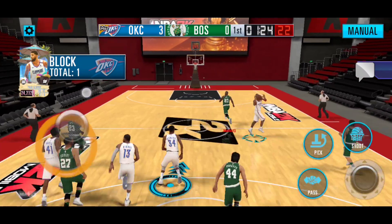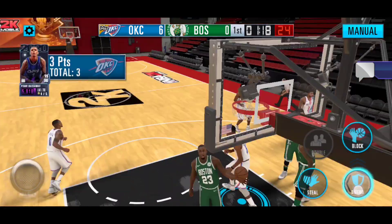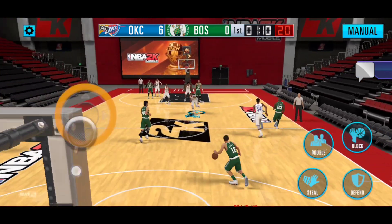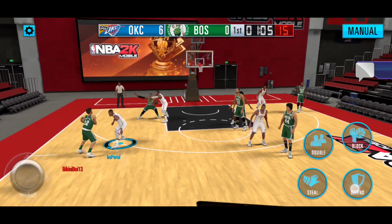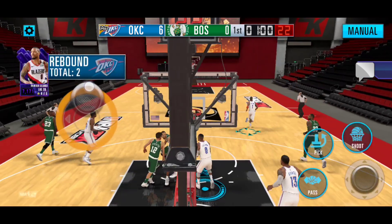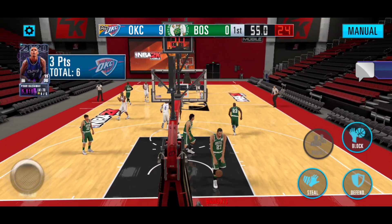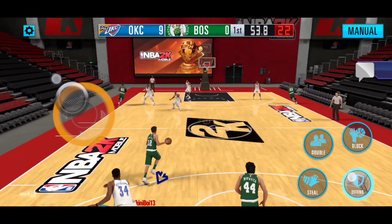All right, so we're back - we're already starting off with 3 points. This is the game right after that 30-point game, and we're still using the same lineup. Penny Hardaway coming down and scoring the three right there. They do have Pete Maravich, LeBron, Draymond Green, and Rudy Gobert - pretty good team, pretty good defensive team as well. We've got LeBron in the post - Paul George with a pretty good contest right there. Damian Lillard with the rebound, throwing up to Penny Hardaway again for the three - and he greens it right there. Penny Hardaway with 6 points to start, really showing up more in these games.